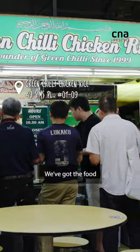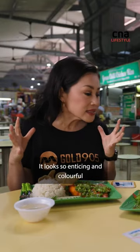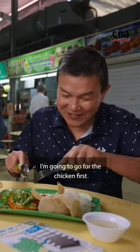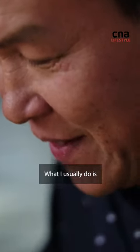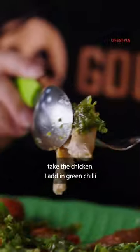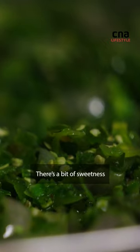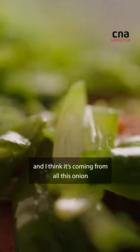We've got the food. It looks so enticing and colourful. I'm going to go for the chicken first. What I usually do is I take the chicken, I add in green chilli. That is good. I mean, it's not blow your head off spicy. There's a little tickle of heat. There's a bit of sweetness and I think it's coming from all this onion.